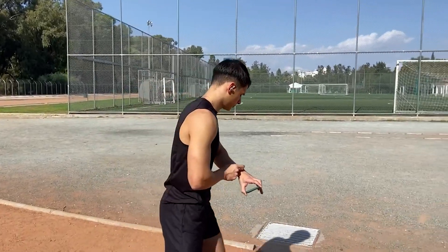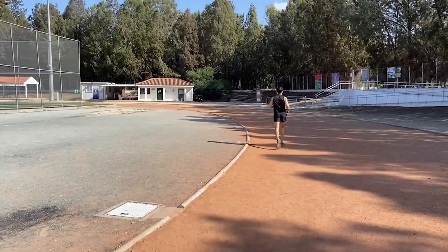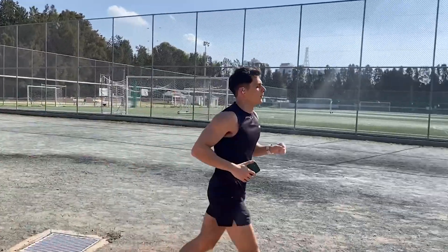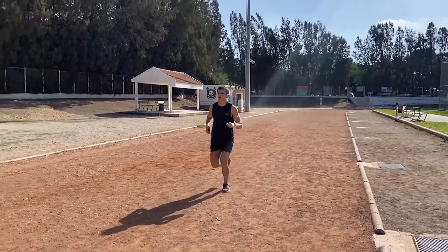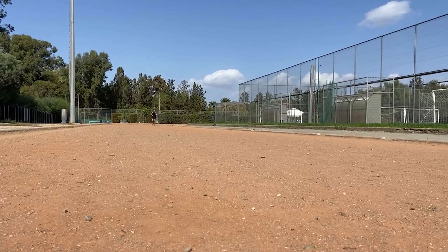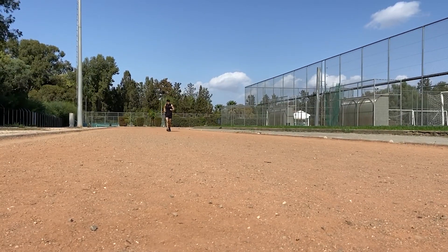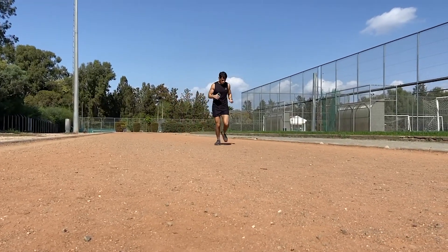Last but not least — the running test. I wanted to test how sweat-resistant these earphones are and how stable they are when things get sweaty. To my surprise, I didn't have any serious issues at all, though towards the end when it gets super sweaty you might need to touch the earphones slightly if you're somebody who gets easily annoyed when they move out of place. I'll give them a 9.2 out of 10 on the running test — they pass.